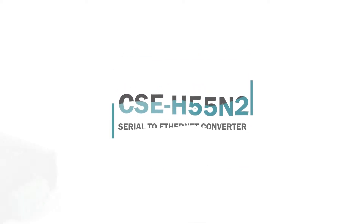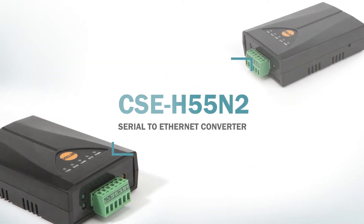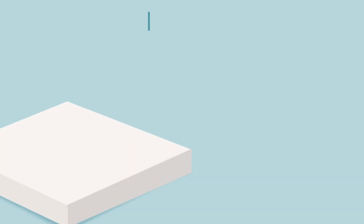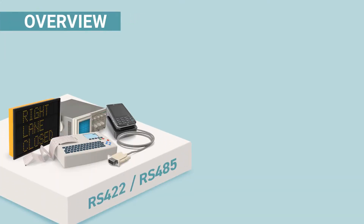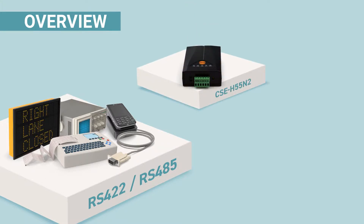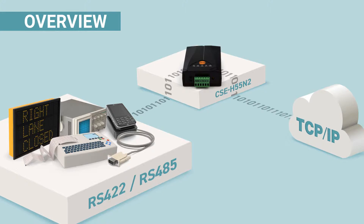Hello! This video is made to introduce an industrial serial-to-ethernet converter, CSE H55N2. What it does is that it converts serial data to TCP/IP data and vice versa, and it adds networking capabilities to your RS422 and RS485 equipment.